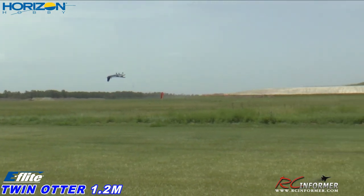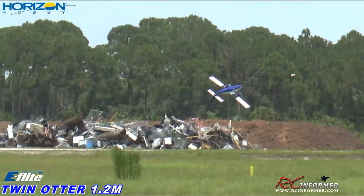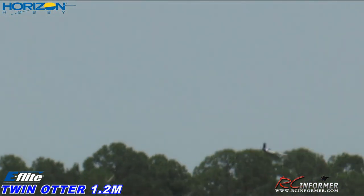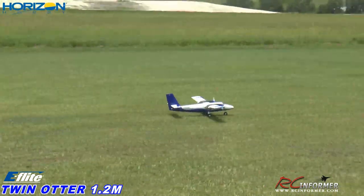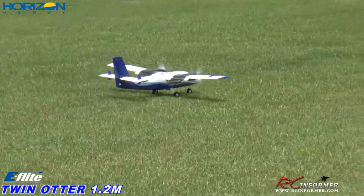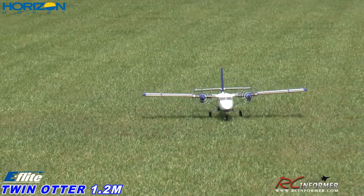There we go. Now we're talking. Look at that. Outstanding. Holy smokes. Let me bring it on in and talk about it a little bit, see what we can show you guys with it.